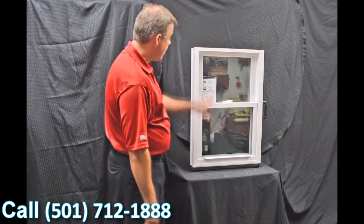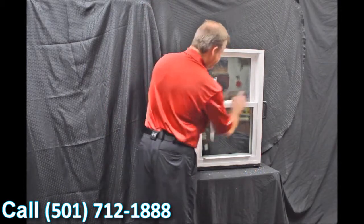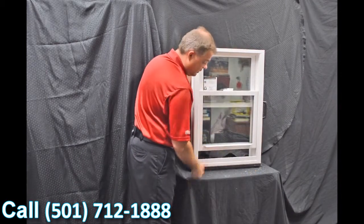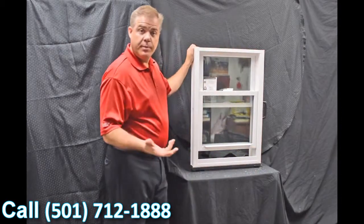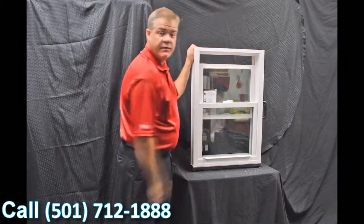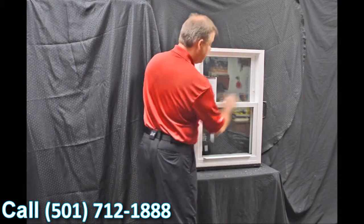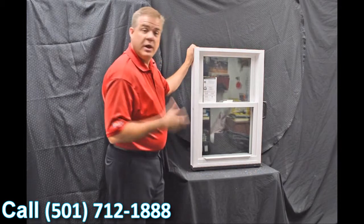As we go through the interior of the window, one of the first features to point out are the dual vent latches. When we engage these with a simple push of a button and bring that bottom sash up, you can see how easy it is to vent the bottom part of the window. Some people prefer to vent the top — all you do is pull the lift rail down and you can vent the top part of the window.